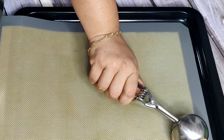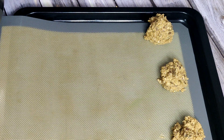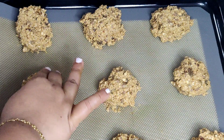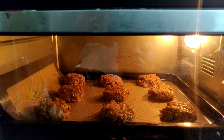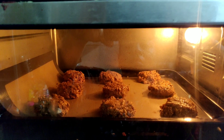Bring everything together using a spatula and now we can scoop it out onto a baking tray lined with a silicone mat. You can either use a silicone mat or parchment paper. I'm using an ice cream scoop to scoop out the dough onto the mat. Take a little water, dip your fingers, and slightly flatten the cookie dough.